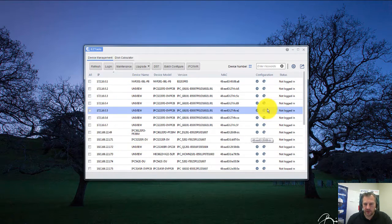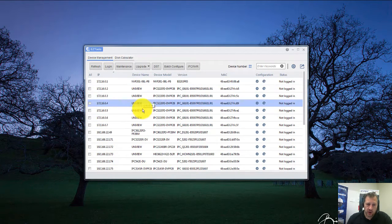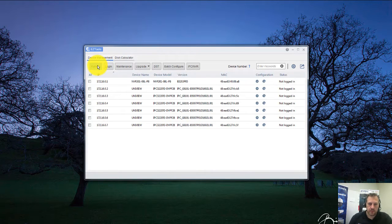Straight away you can see all the devices connected to the network. I've actually got my wireless still switched on from earlier, so I'm going to switch my wireless off now so the only thing connected to my computer is the network cable going into the NVR. I'll click Refresh, and straight away you can see my wireless disconnecting. You can now see the 6 cameras, the 322 cameras, and the NVR straight away — I've not had to do any configuration whatsoever. I can see that they're on the 172.16.0.1 network.